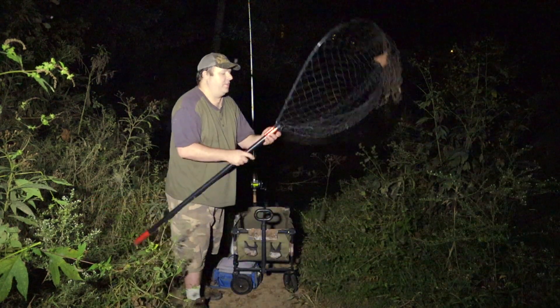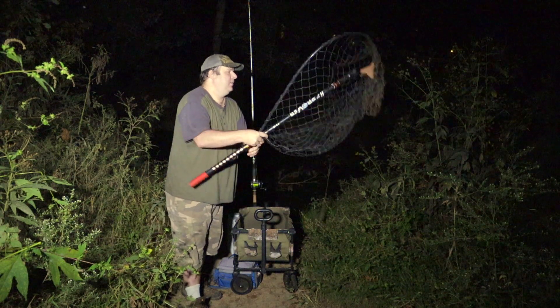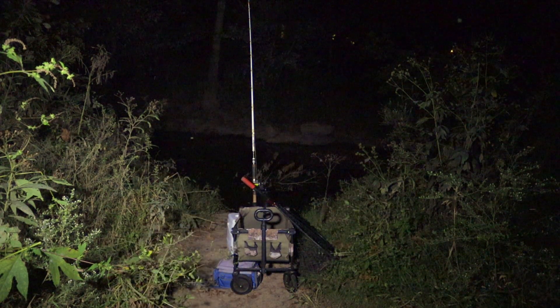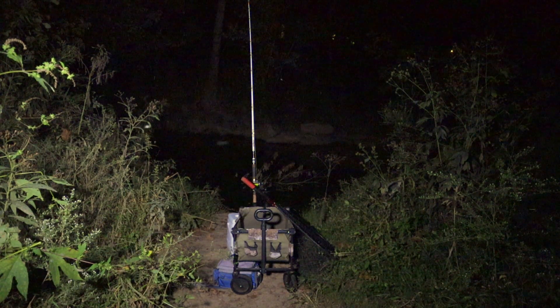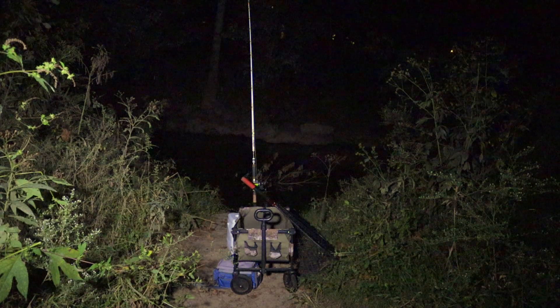Maybe I'm not catching anything because I've got my net ready. I think it was Dieter Millhorn that told me keeping the net ready is bad luck. You guys might want to head over to Dieter Millhorn's community page and ask him if he thinks having your net ready is bad luck.